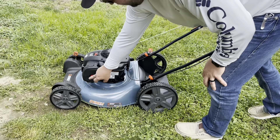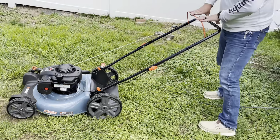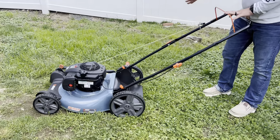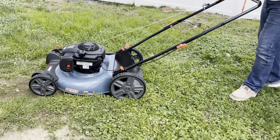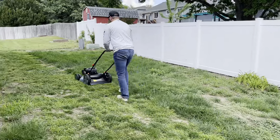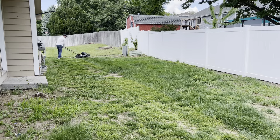All you have to do is press the primer three times and then press this back. You also have really big tires — these tires are going to be nice and durable. So you press this back and just push behind it. It's very nice and lightweight so you don't have to worry about it being hard to push.